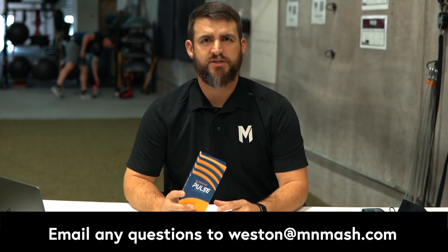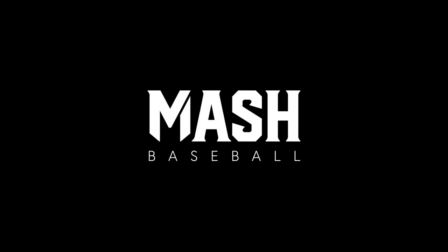If you have any questions as you're working through this — getting the strap set up, getting the account set up — you know where to find me. I'll be in the cages Monday through Friday, or you can shoot me an email at weston@mnmash.com, and we'll get you all squared away so we can start using this to track our workload and individualize our throwing programs. We'll see you next time.